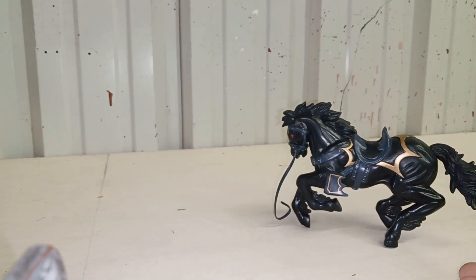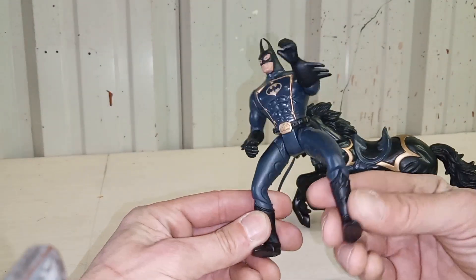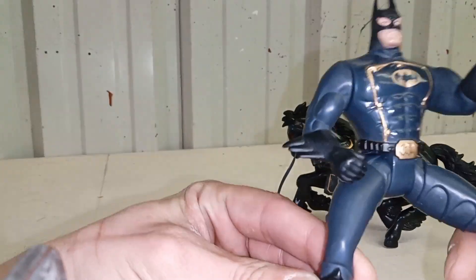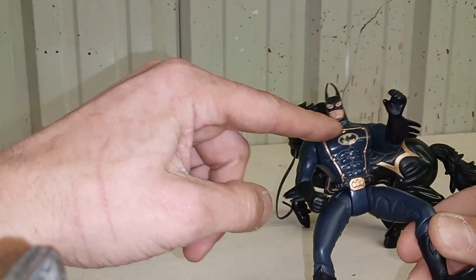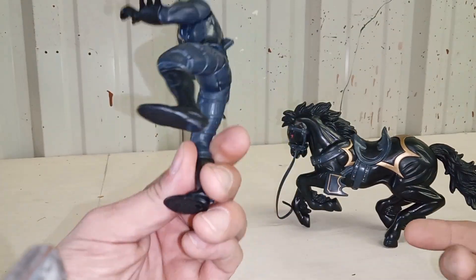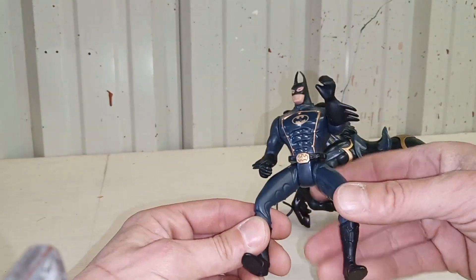Yes, believe it or not, Batman rides a horse! Before we set Batman on the horse, let's look at him. I'm not sure if he comes with a cape, but he does have long pointed ears and a little gold trim. Just like early 90s figures, his legs are pretty solid but widened out so he can ride the horse.